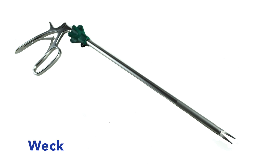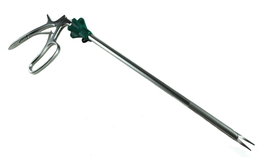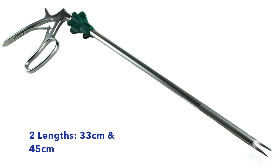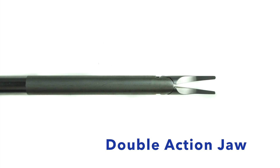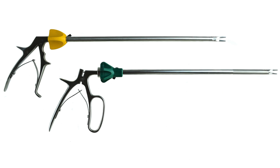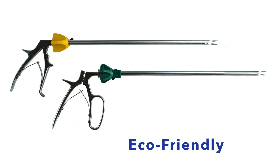AED's clip appliers for the wet clip system come in medium-large and are available in two lengths, 33 cm and 45 cm. They are manufactured with a rotator cap, a flush port, and a double action jaw. Both styles of clip appliers are reusable, economical, and eco-friendly.